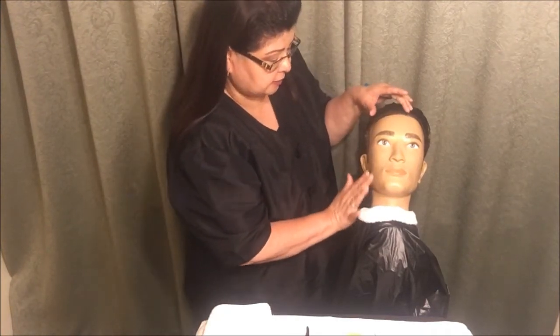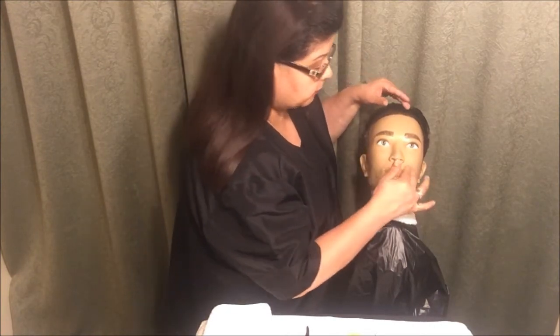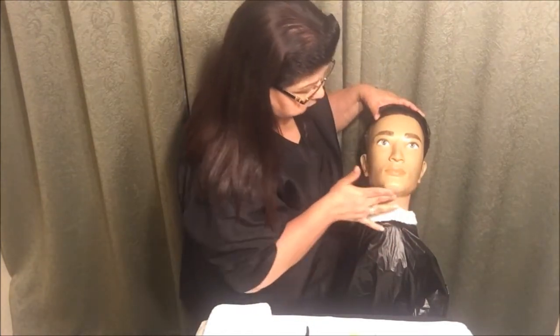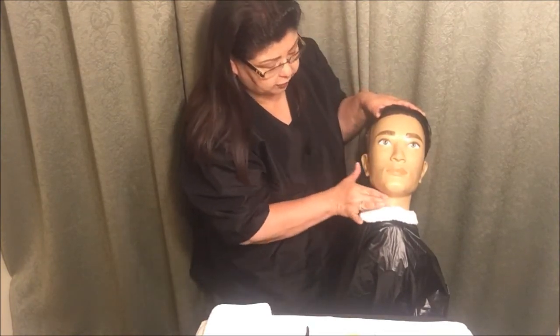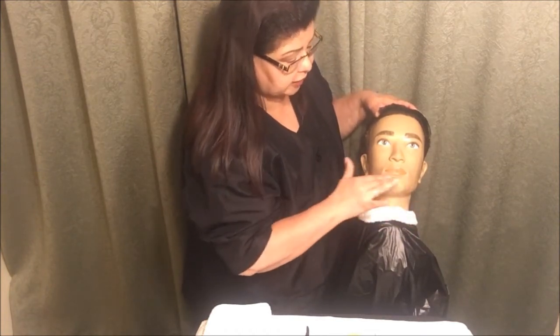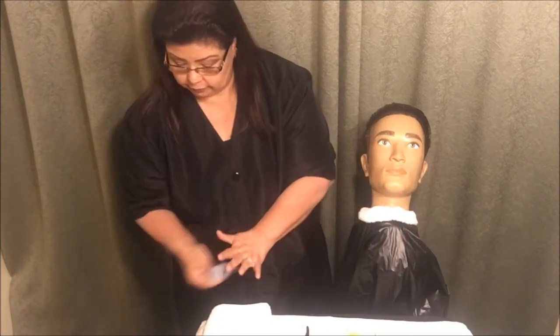I'm going to go ahead and put the gel on all the areas that we would normally be able to shave. Even though I'm not going to shave the other side of the face, we still want to put gel on it. I'm making sure I get sections one, two, three, four, five, seven, eight, nine, ten, eleven, twelve, thirteen, and fourteen. Any excess gel on my hand I can go ahead and remove with a paper towel and throw that in the trash.